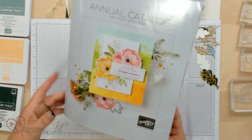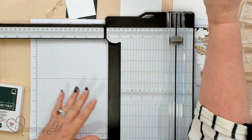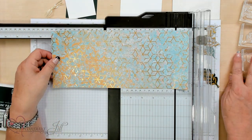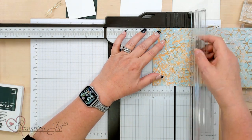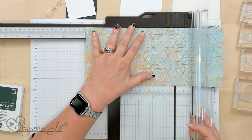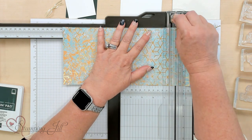Let me go ahead and start with our fun fold idea. I'm going to use our Stampin' Trimmer — I've already cut this 5¼ by 12. Now I'm going to score: I'm going to start with a 2-inch score right here, then move it over to 4, then over to 8, and then 10. So those scores are at 2, 4, 8, and 10.